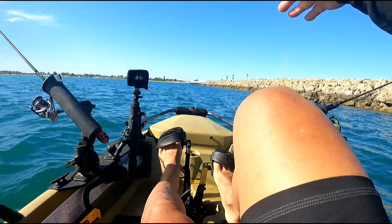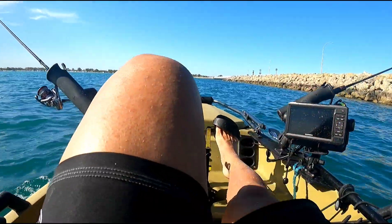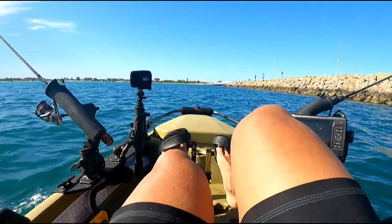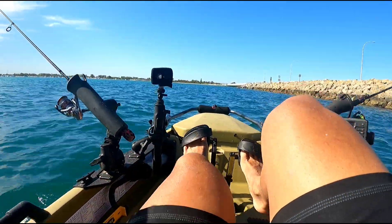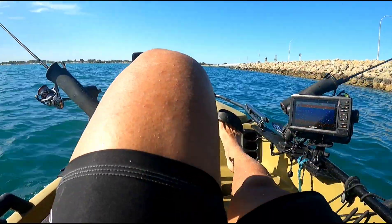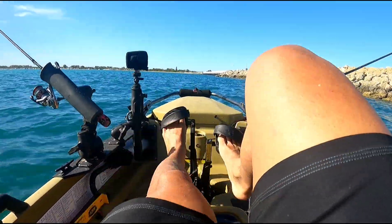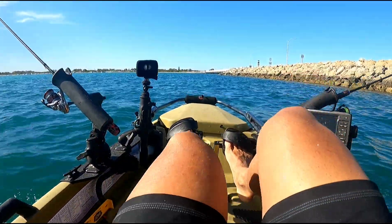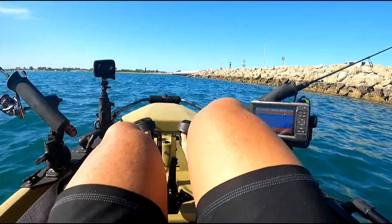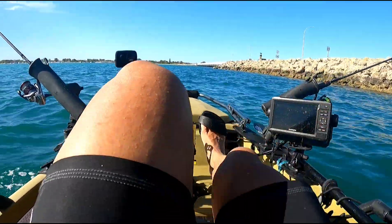All righty, we're coming to the end of this groin. I might troll straight across the bridge, see if there's anything hanging around the structure. What a great little session, loved it absolutely loved it. So I've come out from Mangles, paddled over, trolled up and down the groin. It's been on. The water's a bit murky for squid but the tide was going down so I thought I had to get out here and get it done. Great stuff.